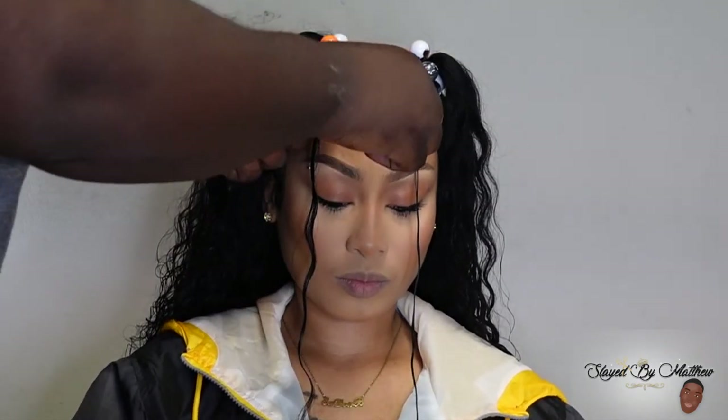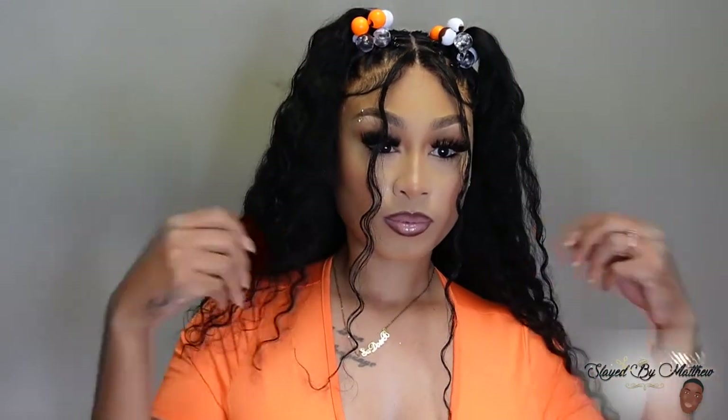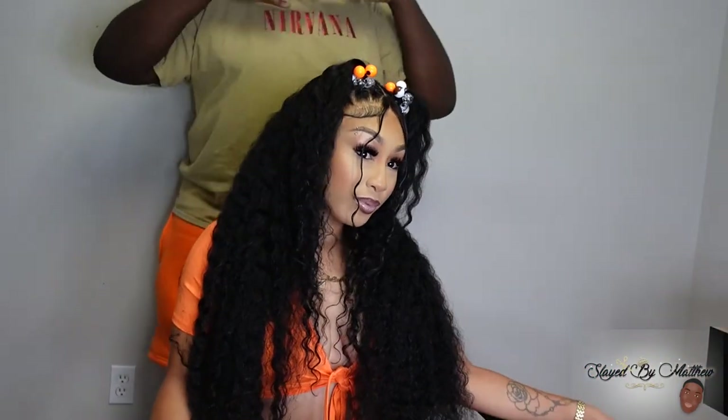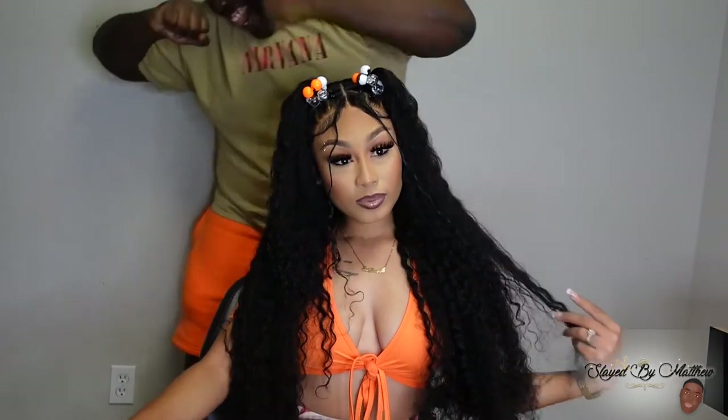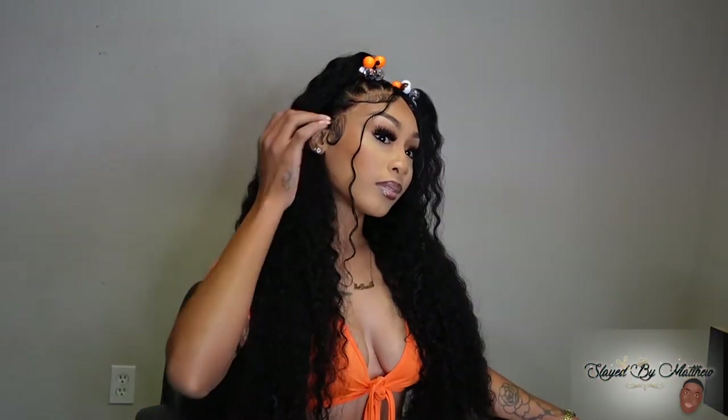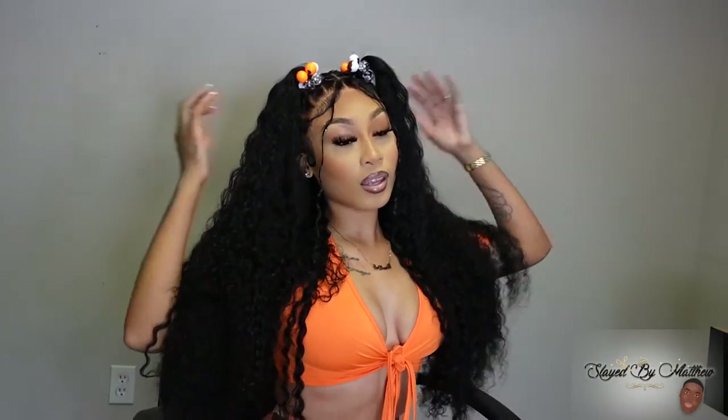Shout out to the SBM gang — we're small but we're growing, and we're here to stay. Keep liking, commenting, sharing, and subscribing. Show my girl Shaquita some love — she's new, and her information will be in the description box as well. Bye y'all!